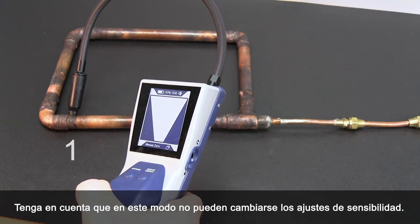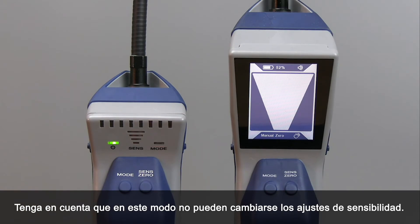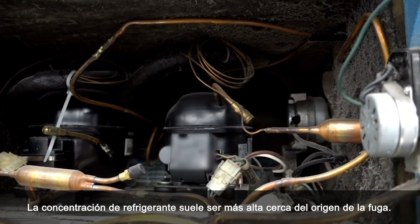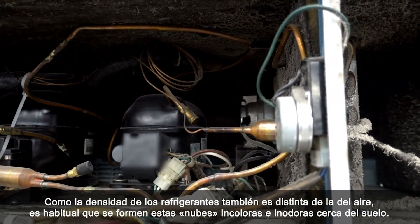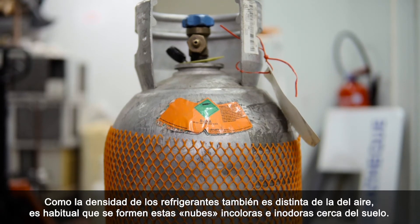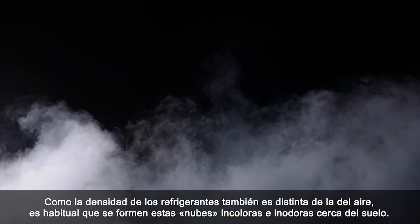Note that you cannot adjust the sensitivity settings while in this mode. The concentration of refrigerant is usually higher near the source of the leak. Because the density of refrigerant is different than that of the air, typically these colorless odorless clouds will form closer to the floor.